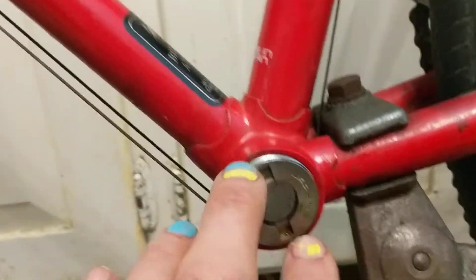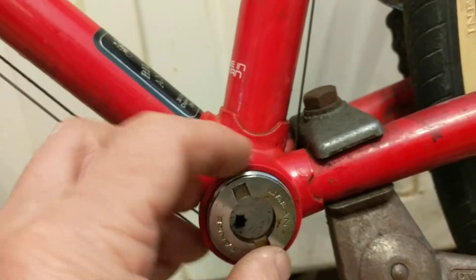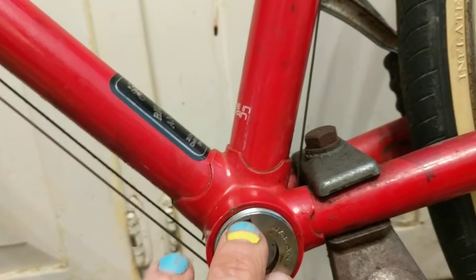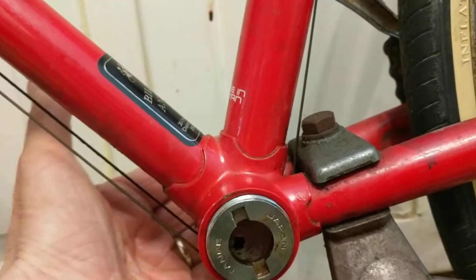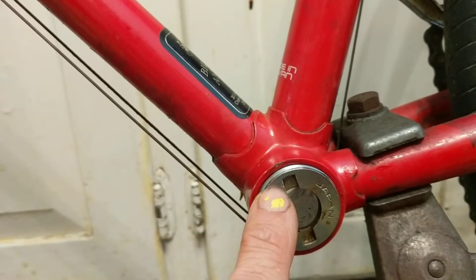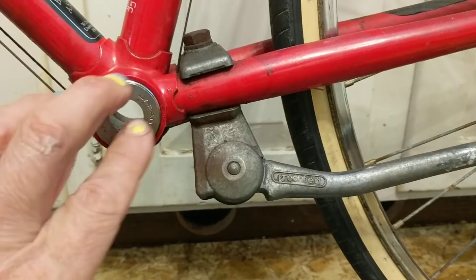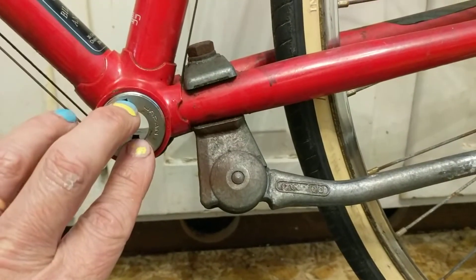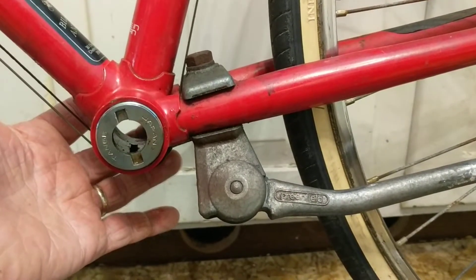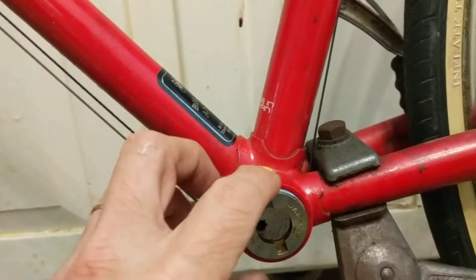Normally you remove the adjustable cup first — I've already taken the lock ring off here. The adjustable cup is on this side. You remove it first, then you might have difficulty removing the fixed cup. But on this bike I had difficulty removing the adjustable cup and couldn't get it off with any method. In desperation I tried to remove the fixed cup first, and it turned out the fixed cup was actually loose — that was the actual problem with the bike.